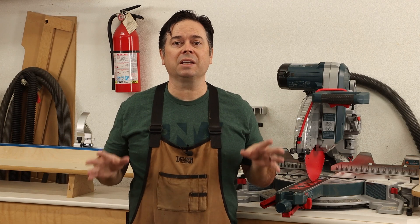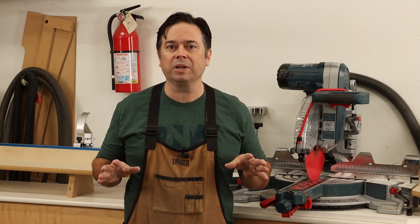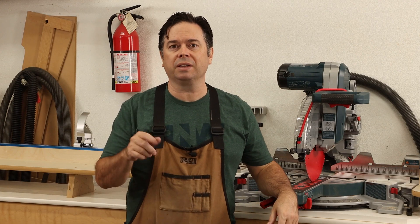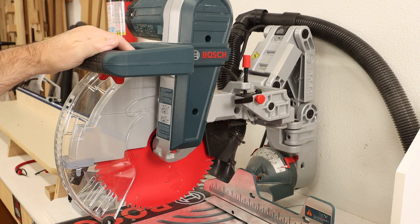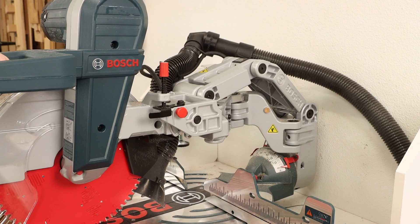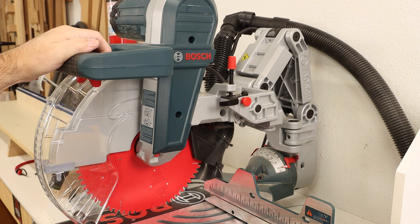Now on to the second problem, which I think is even more common — just a little bit of slop in the knuckle joints of that axial glide. If we take a look at how that axial glide system works, you can see there are joints or knuckles, and if each one is a little bit loose that just contributes to the overall slop.